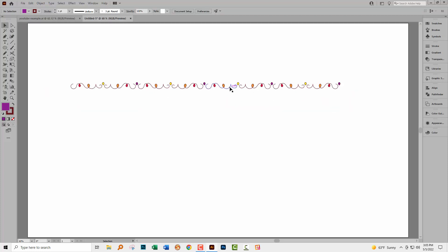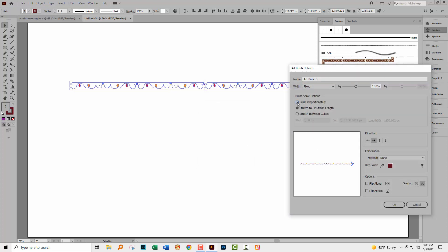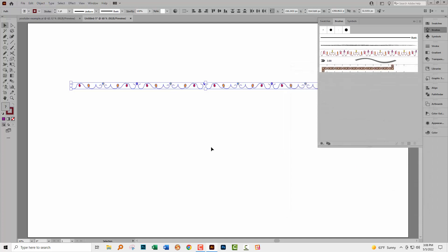This is the shape we're going to wrap around our circle, and to do that we're going to create a brush from it. Select absolutely everything, go to the Brushes panel, click the plus sign at the bottom of the panel, and choose Art Brush, then click OK. The only thing you need to do is select 'Scale Proportionally' so it scales around the circle, and make sure the direction arrow is pointing to the right so it wraps correctly. Click OK.